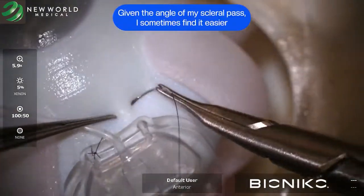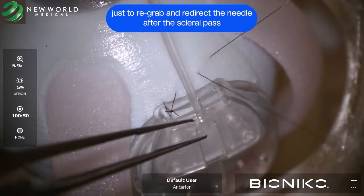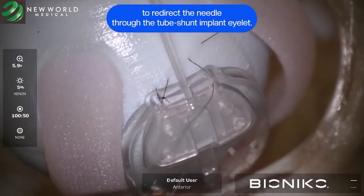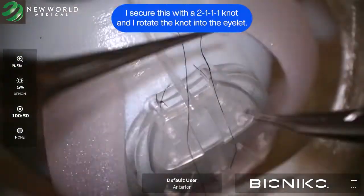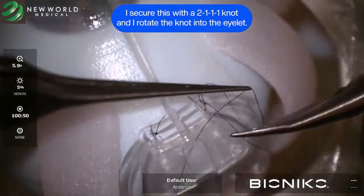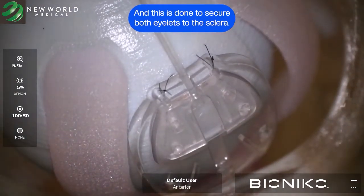Given the angle of my scleral pass, I sometimes find it easier to re-grab and redirect the needle after the scleral pass to redirect it through the tube shunt implant eyelid. I secure this with a 2-1-1-1 knot and rotate the knot into the eyelid, and this is done to secure both eyelids to the sclera.